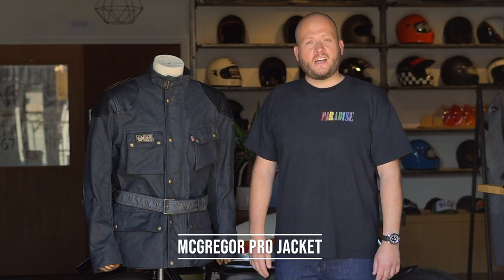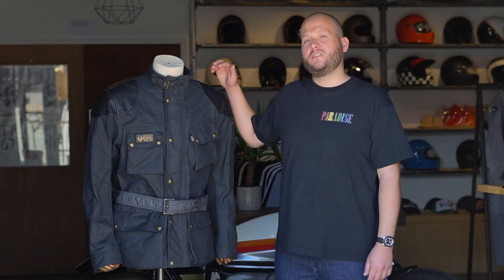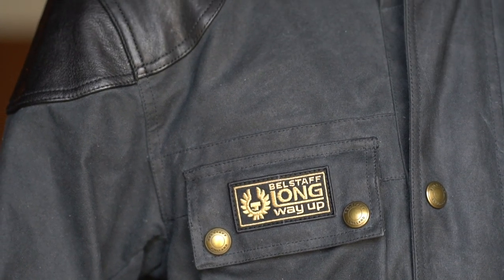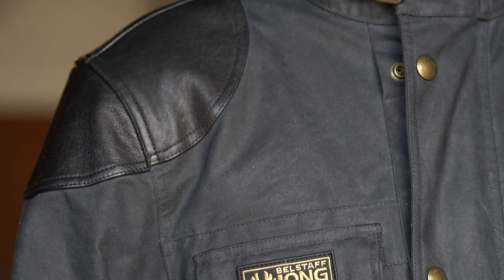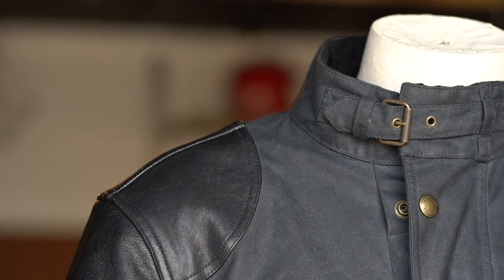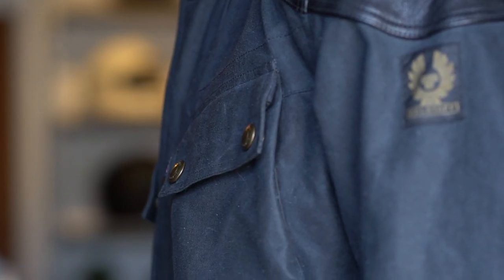First up we've got Ewan's jacket, which is his personal take on their classic Trialmaster. It's a shorter cut and it has leather patches on the shoulders and elbows. The wax canvas is made by Halley Stevenson, as opposed to the normal British Millerain used on the Belstaff range — it's a heavier duty material with more of a waxy, traditional feel. The leather patches are a blue over-dyed with black, so over time that will develop a really nice patina and you'll start to see the blue colour come through.